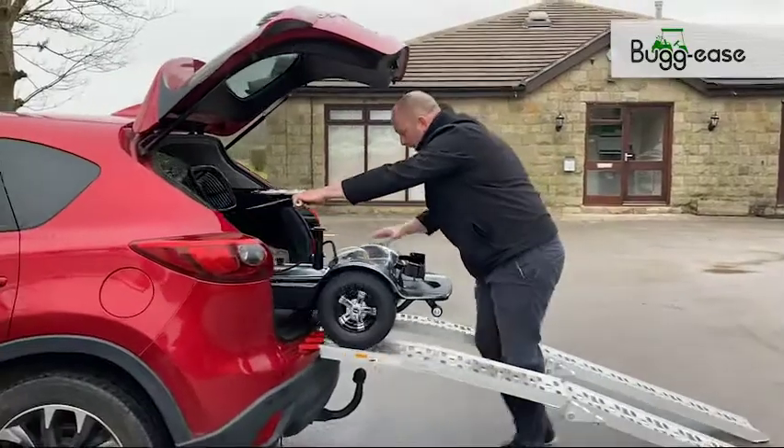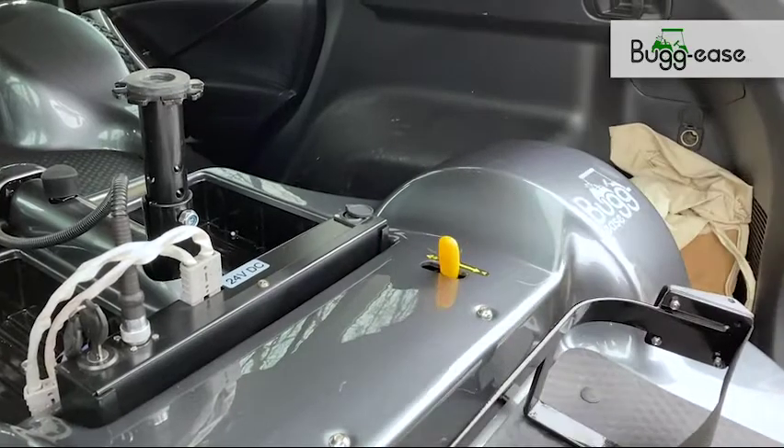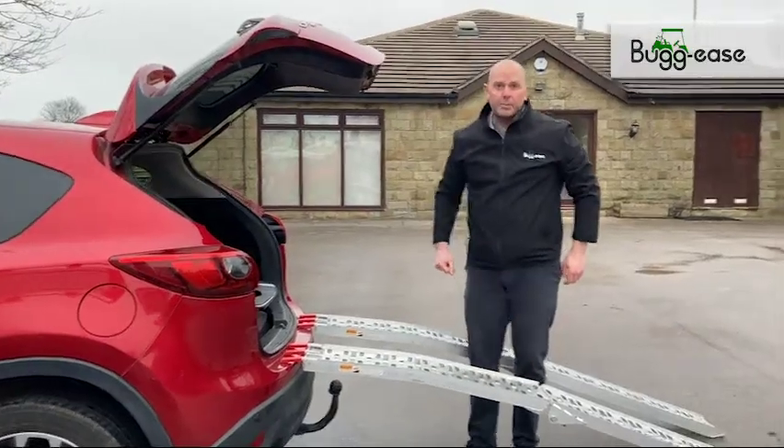Push it nice and easily up the ramp into the back of the car. Once it's in the car, enable the brake so that it can't move anymore. And we're all done.